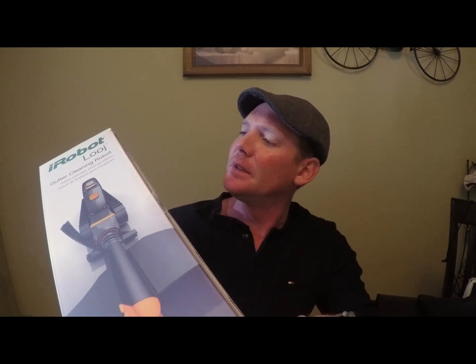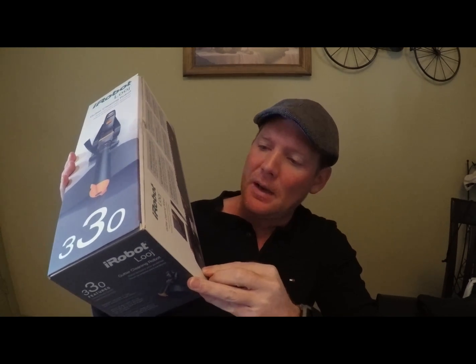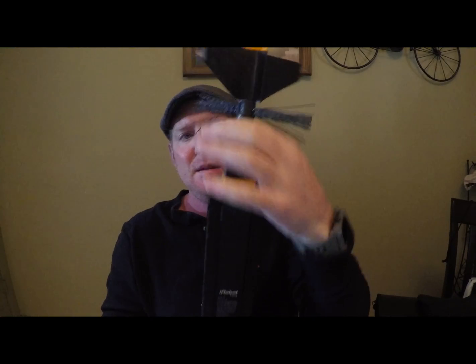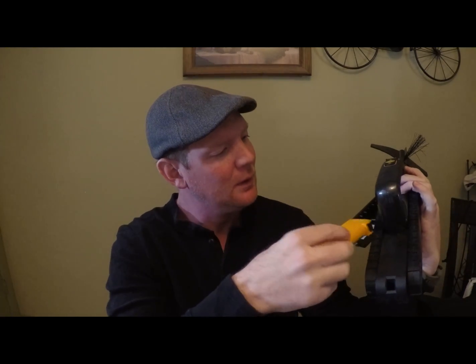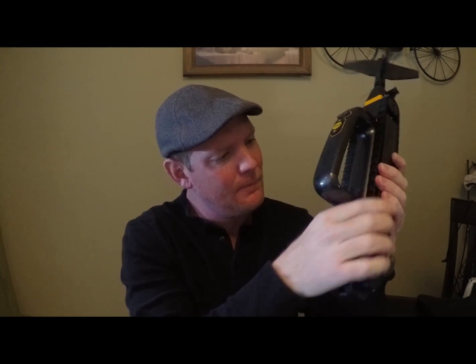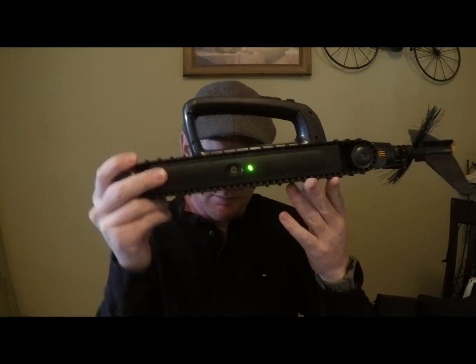It also says increased safety reduces repeated ladder climbing — I can get on board with that. I've put it together here — nice size. You snap in the head, and the battery goes in this little compartment right here. I think it goes in face up. That didn't click very hard, but let's see if it works. Yep, turns on — so I guess we're in good shape.